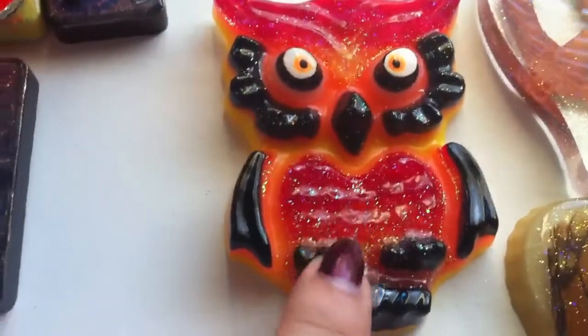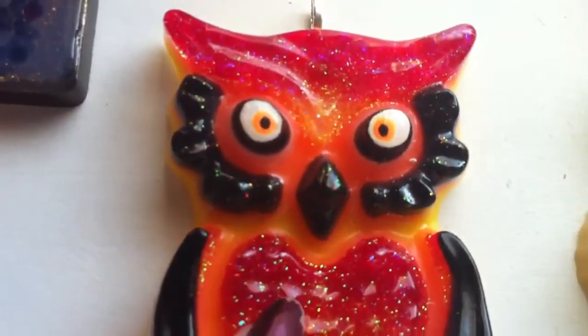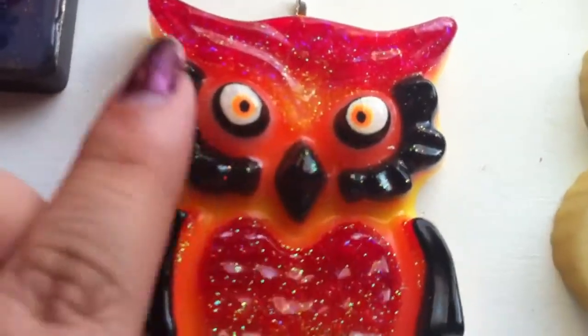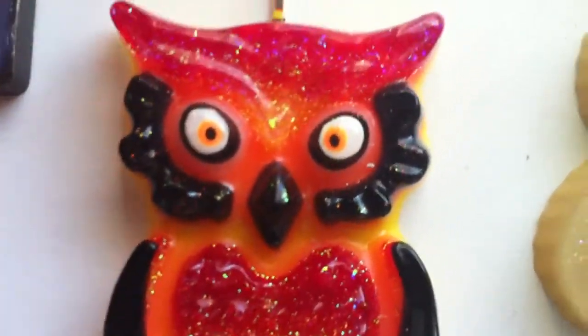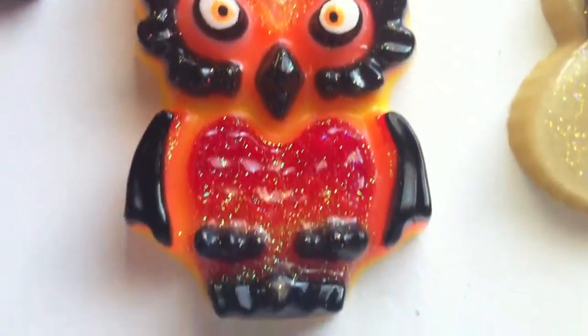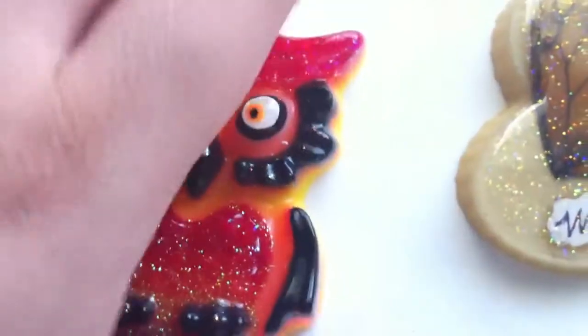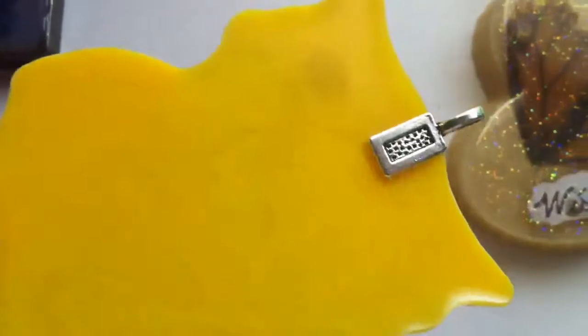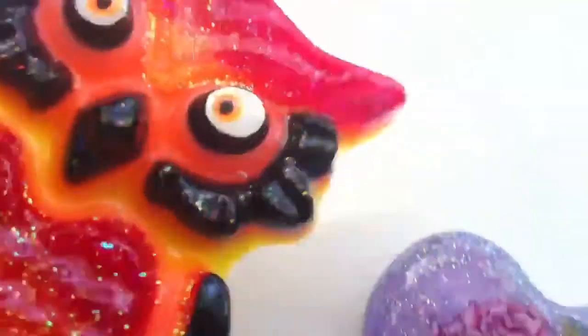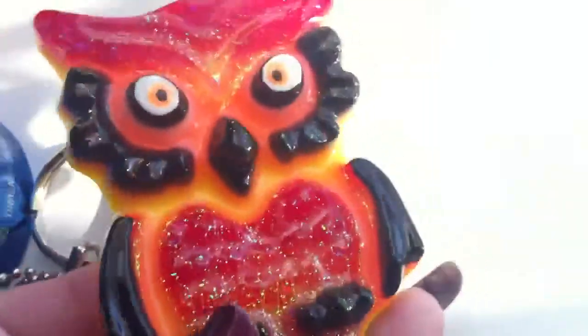Next up I have this piece that I recently finished. I just domed his eyes basically so the paint won't come off. I think he's super cute and really, really sparkly. His backside is just yellow with the bail, and it looks kind of swirly, which I think is cool. He's really shiny too.